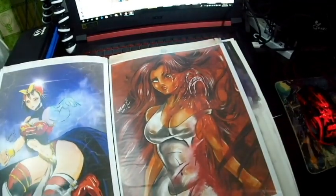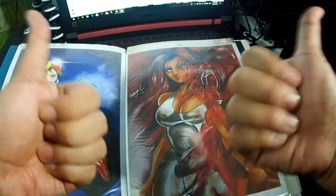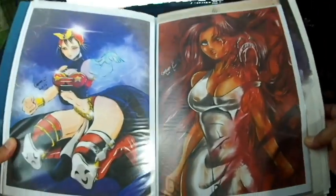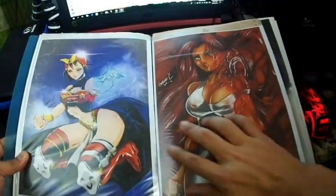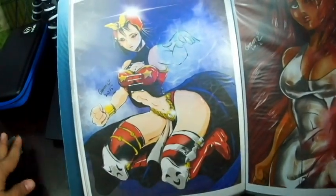Wait, my battery died so I went to change it. We're back! Okay, the battery is good again. These are my digital iPad works — I printed them on photo paper.